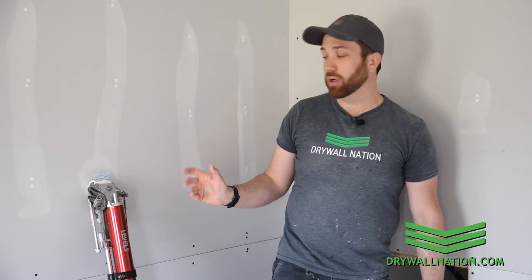What's going on everyone? In this video we're going to be showing you how to tape your walls and ceilings using an automatic taper. If you're not already familiar with how to use an automatic taper, we strongly recommend that you check out our beginner's guide to using an automatic taper.